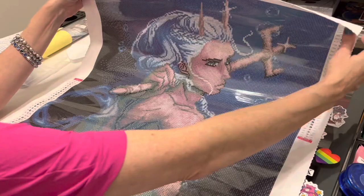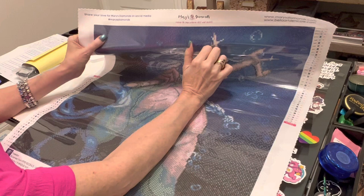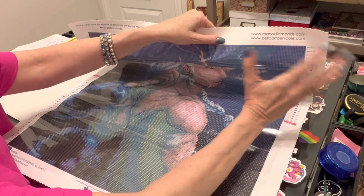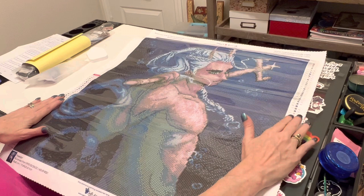Let me take you on a little bit of a tour of the canvas. At the top we have the Mary's Diamonds logo — 'filling the gap between art and craft.' I love that. It says share your love for Mary's Diamonds on social media using the hashtag Mary's Diamond. In the top right corner, you can get in touch with them or go to either website — the Mary's Diamonds website or the Bella Art Day Nicole website. Then you've got two legends. I think this is genius — you have two legends, top right and bottom left.